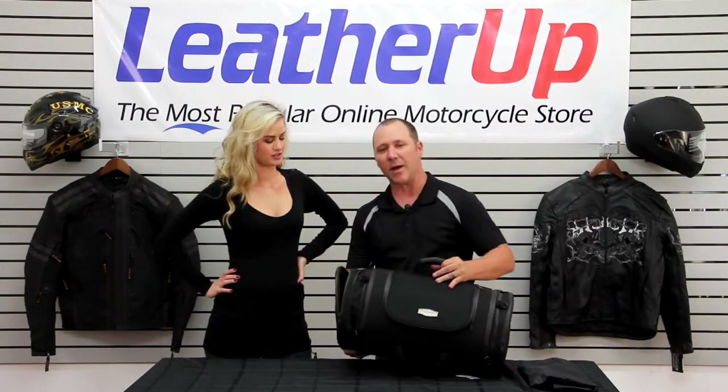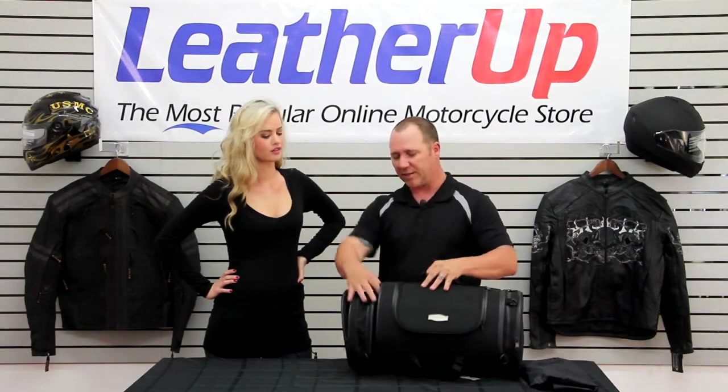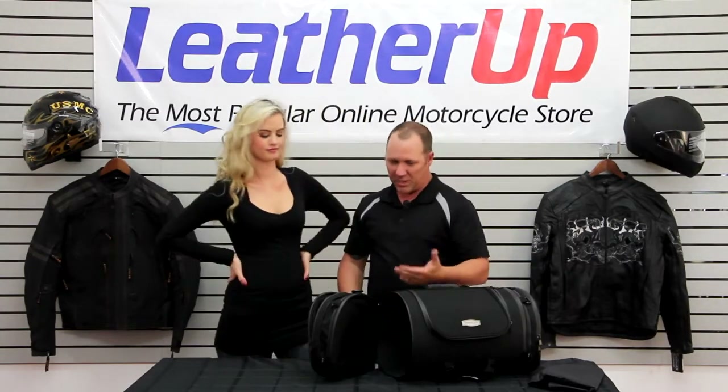Now, say you need to get into this bag from the outside — we're going to stand next to the bag, we don't want to get in from here. Both ends of this bag actually open up, so you can reach in and access this bag from either end as well. It's like a tunnel. Makes it really easy.